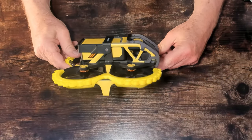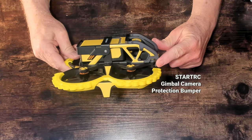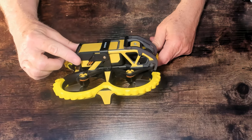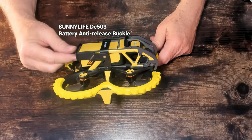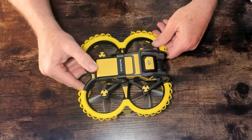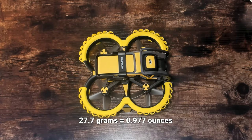There you have it — I have two accessories installed. The first is the StartRC gimbal camera protection bumper bar, and the other is the Sunnylife DC 503 battery anti-release buckle for the DJI Avada. With these newly installed accessories, I'm adding roughly 28 grams to the 410-gram Avada. I do expect to lose a very small amount of flight time — I'm not even sure if it's going to be noticeable. I've put links to these products in the description below. If you'd like to purchase them using those links, that'll go through my Amazon affiliate account where I'll receive a small commission — of course, you won't be charged anything extra.